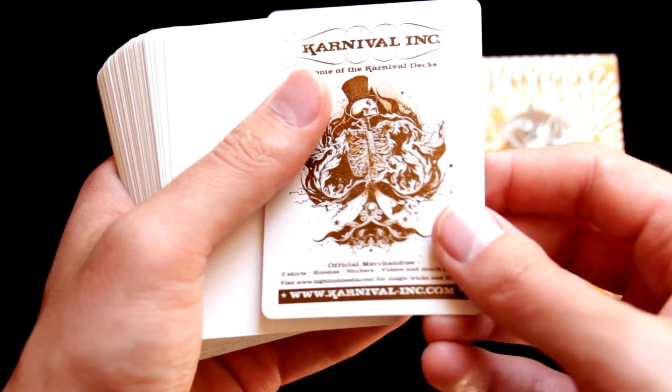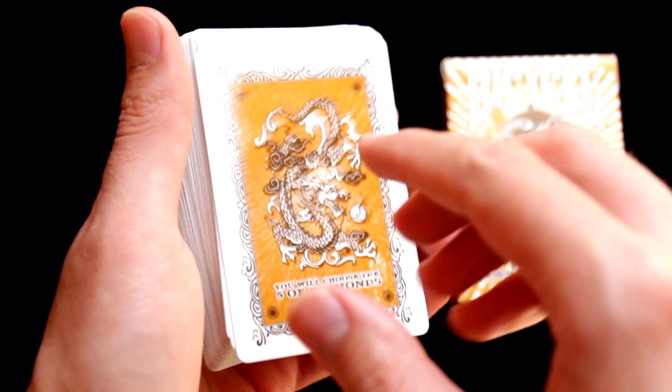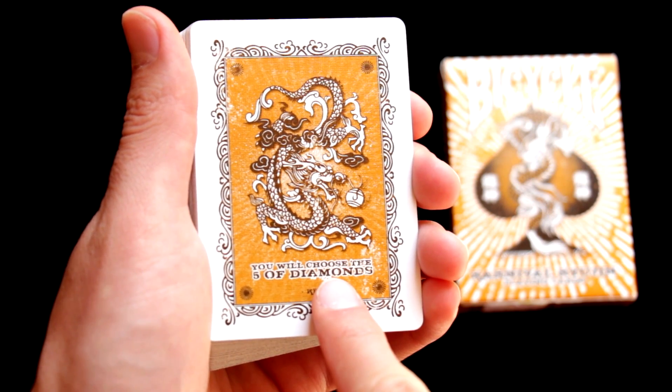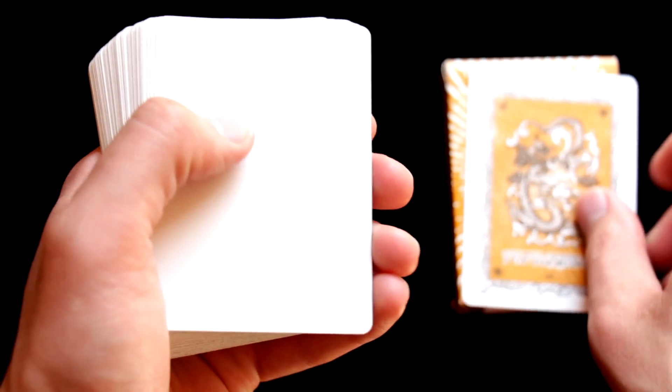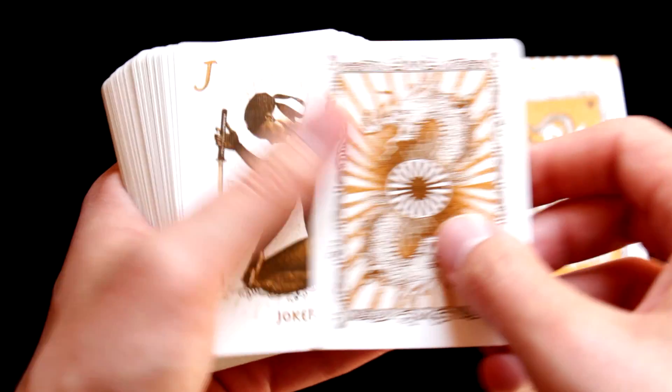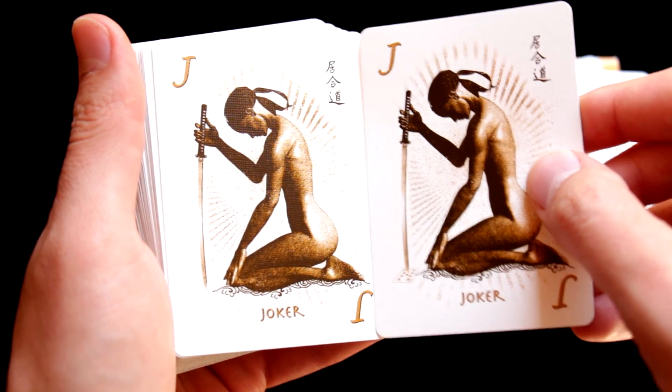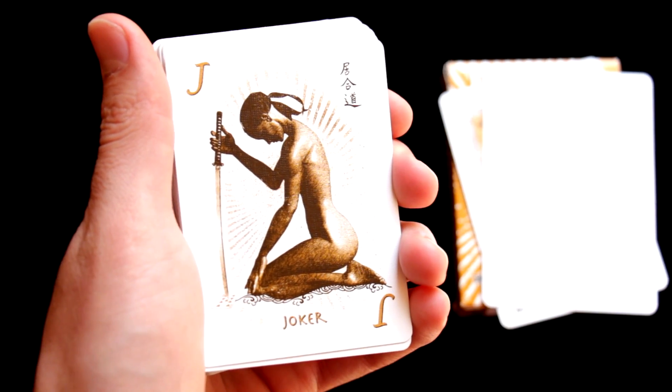Once we open the box we will find an advertisement card that can be used as a reveal card, because here it is written 'you will choose five of diamonds.' Then we find a blank card that can be used for magic tricks, and we also find two identical interesting jokers.